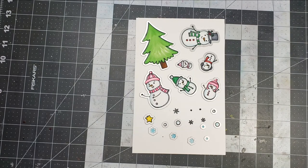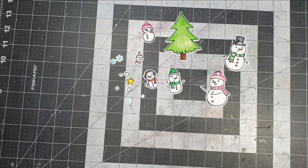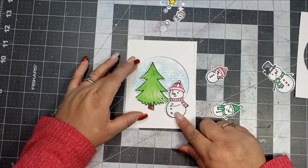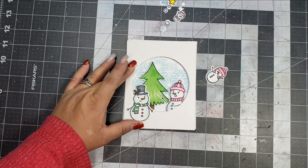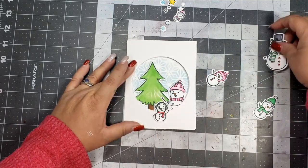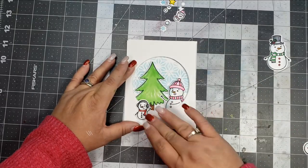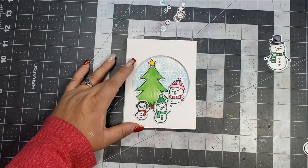Once I have all of my images colored, I'm going to take the matching dies and run those through my die cut machine to get all of those images cut out. I do cut out an extra tree that I add at the end. For now I'm going to do a dry fit to see where I want my images placed and to make sure that no image is covering too much of another so you can see all of them clearly.